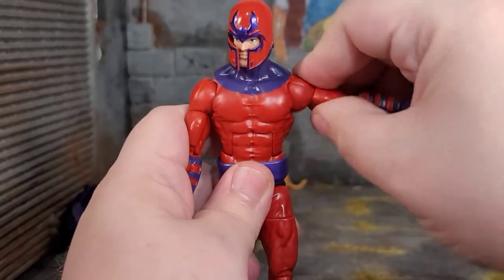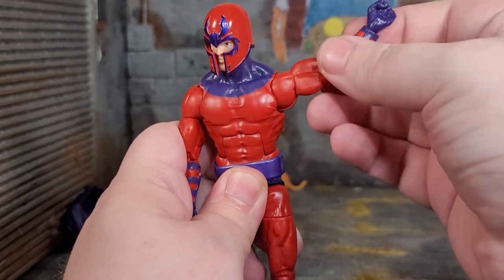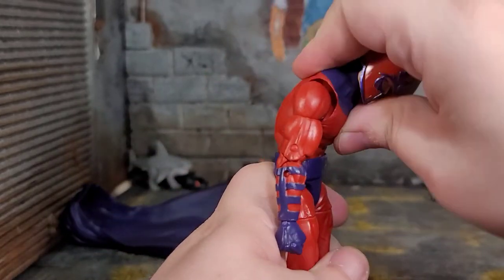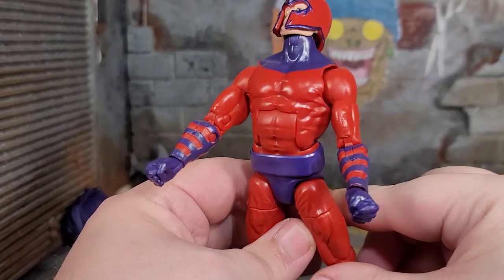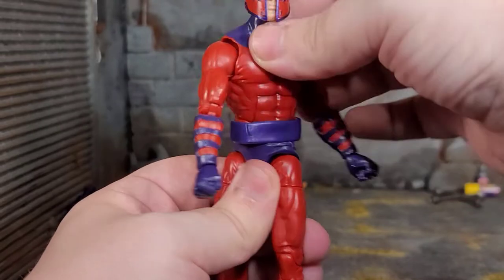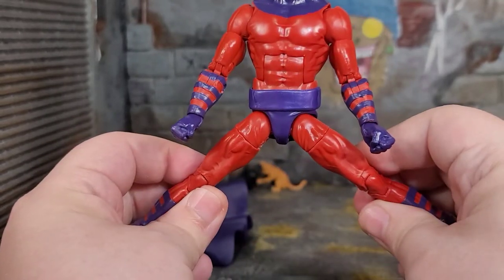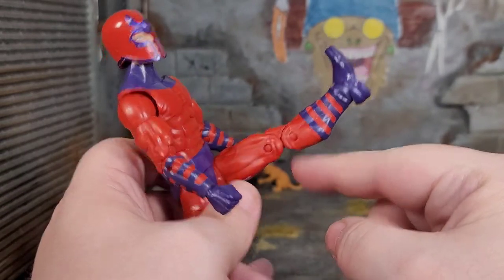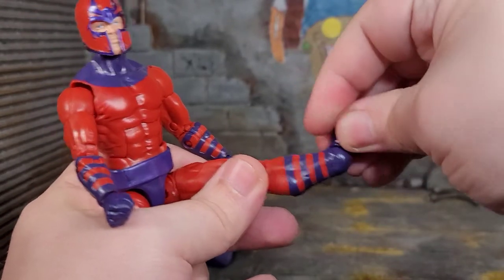Diving into articulation: his head can look left and right with a lot of attitude, look down and up quite a bit. Arms can go all the way up, bicep swivel, double jointed elbows, wrist rotation and bend. No butterflies, but his arms get a good range of motion. Ab crunch is impressive — good amount of crunch with no gapping going forward or back. He can rotate at the hips for bookshelf hips, but the belt helps hide it a bit. Can do a pretty good kick, thigh cut, double jointed knees, boot swivel, ankle bend, and generous pivot.